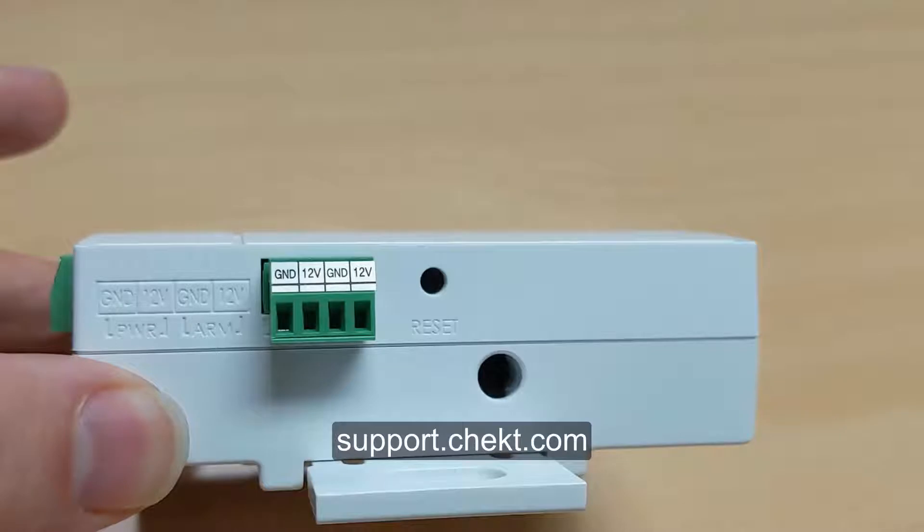We have also provided some wiring and programming instructions on the support section of Checked.com.